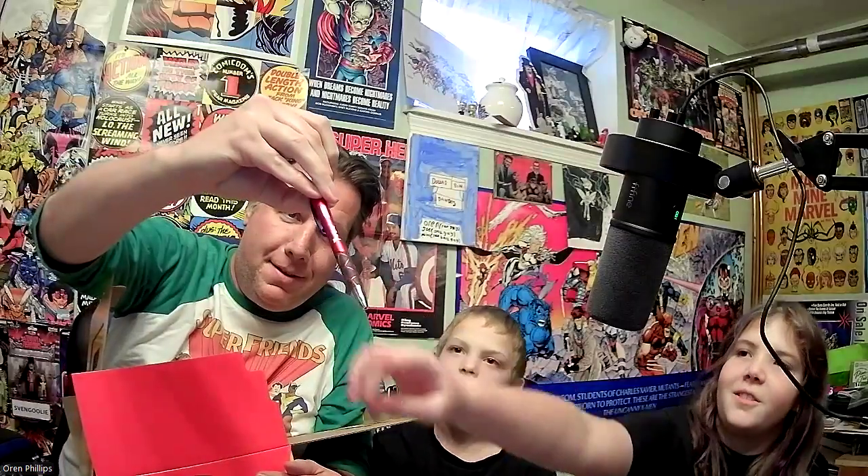Not too bad — I have a Svengoolie pen! The colors on it look like Miles Morales. I can do my notes on that. Alright, a couple items left.